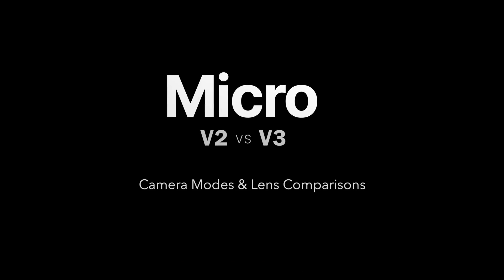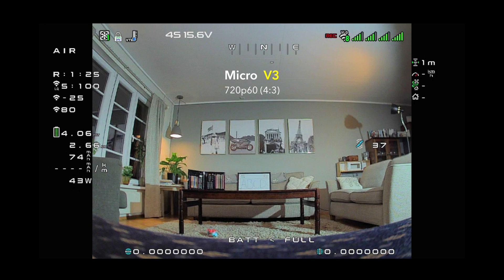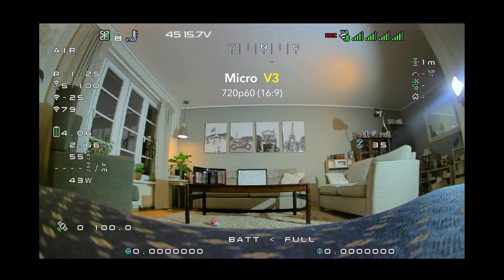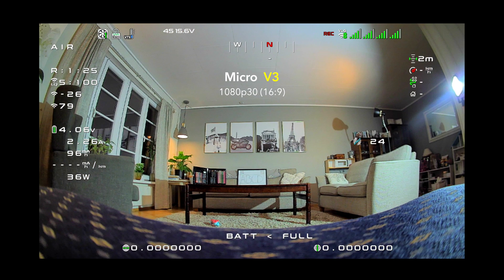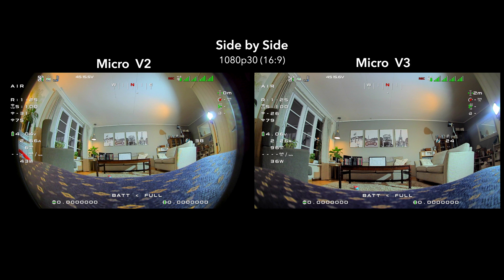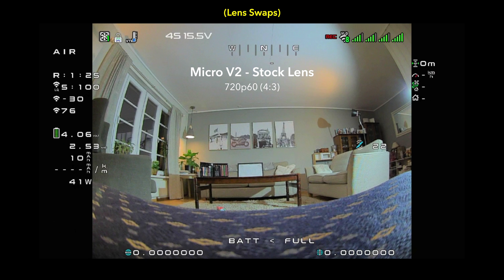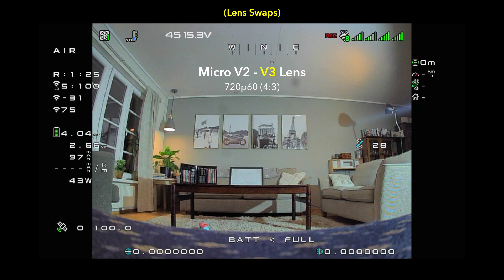Now we have the Micro V2 versus the new V3. We're going to take a look at some camera modes and do some lens comparisons. In the first examples, we're looking at 720p 60 in 4:3 and 16 by 9 aspect ratios. The biggest difference with the Micro V3 camera, which should be obvious, is the lens — it's giving you a narrower field of view, but it's also allowing you to use the full 16 by 9 sensor. This allows you to use the full modes like 1080p 30 without the fisheying or vignetting that you get with previous cameras. But what happens if we swap the lenses? What happens if we put the brand new V3 lens on the Micro V2? We're going to take the Micro V2 and look at the stock lens versus the RC5L lens versus the brand new V3 lens to see which lens really performs the best.